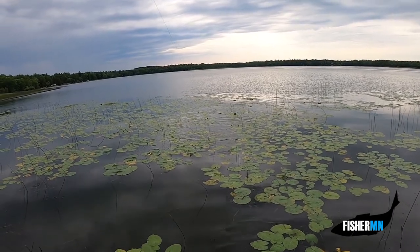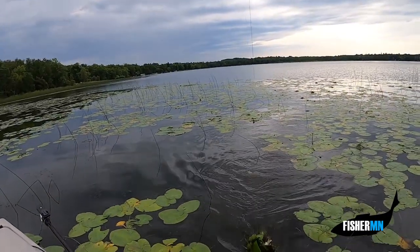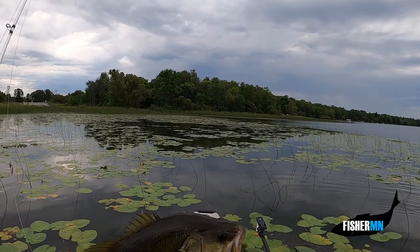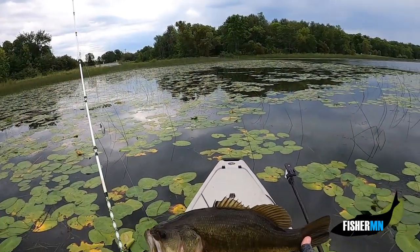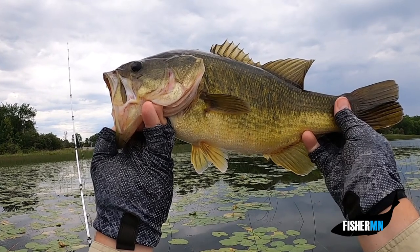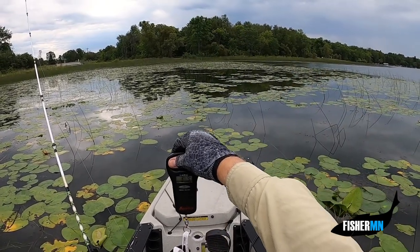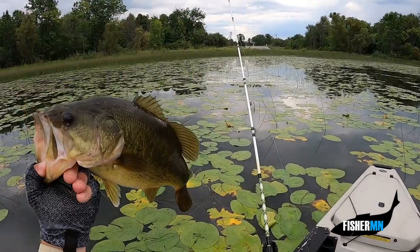There we go. That guy came all the way out of the water for it. Our first fish. Nice. It's got to be pushing three and a half pounds. A good first fish. Look at that guy. Aggressive. He smashed it. Three pounds, thirteen ounces. Wow. Close to a four pounder. Back he goes.